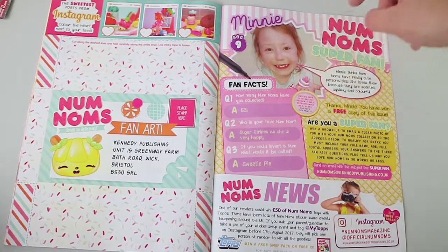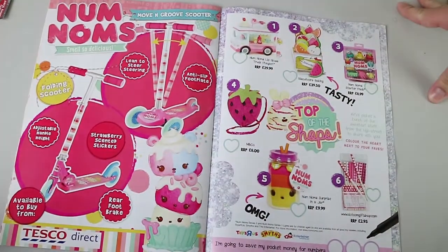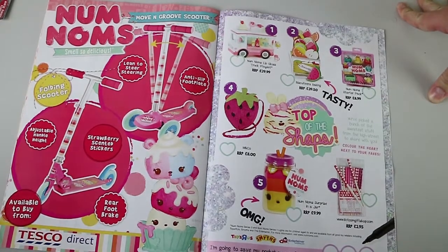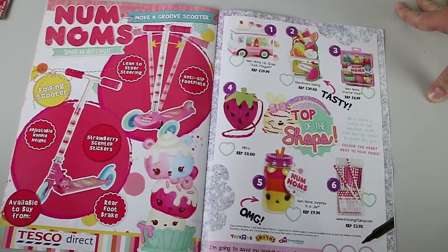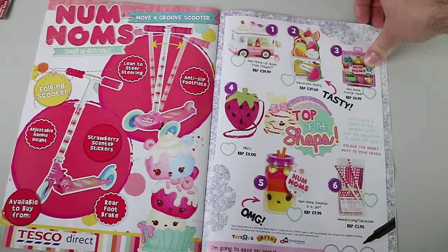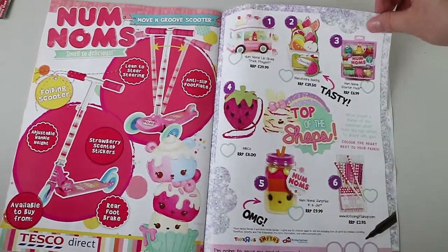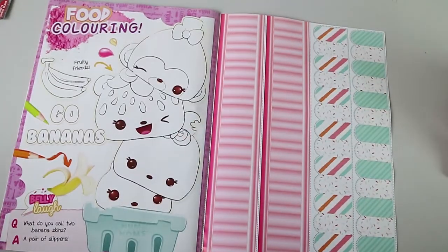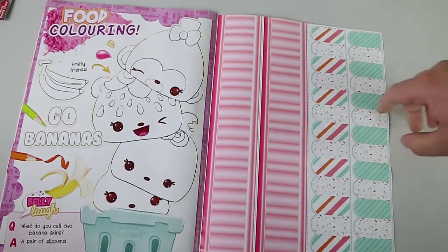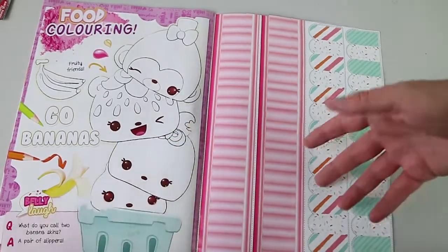I do like this — they've already got their address for anyone in the UK who could send it in, and if you fold it how it says, it actually turns into its own envelope. All you have to do is put your stamp on. So I like that idea, even if we can't use it. And here we have just a little profile of a collector. How many Num Noms have you collected? 53. Oh, there's quite a lot of Num Noms. And then we have products from Tesco, which we don't have in Australia. Strawberry scented stickers. We have our good old Num Noms in a jar — we've opened a couple of those on the channel already if you want to check those out.